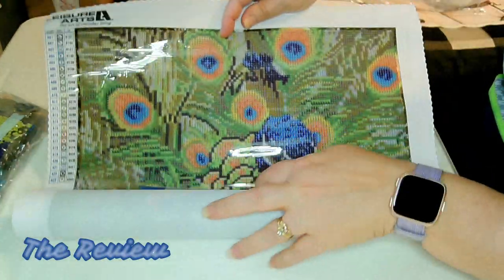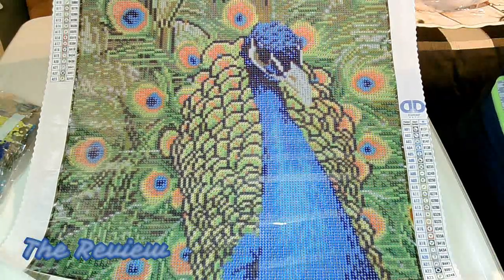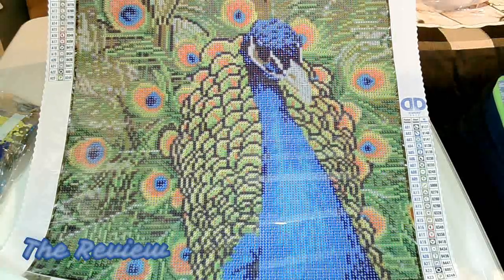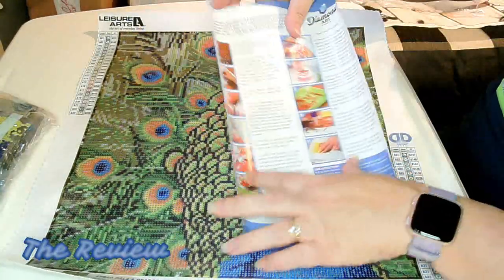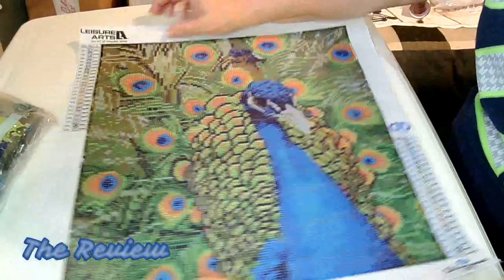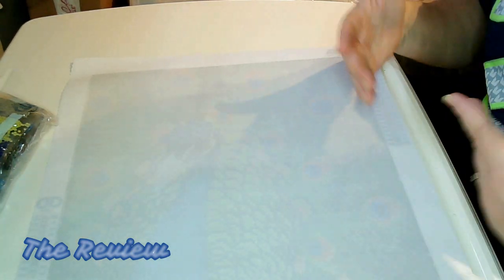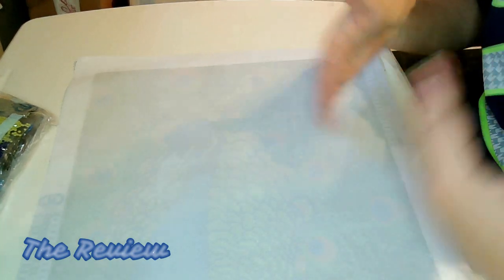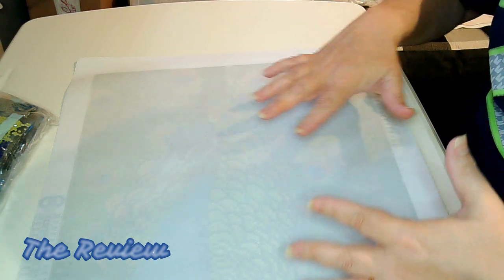So here is the Peacock. This is a 37 by 42, and that's the drill area. The whole fabric is 45 by 50. This is a full drill and it also came with the instructions. Really pretty — I can't wait to do this one. I always make a habit of taking a look at the back of the canvas regardless of the company you're purchasing from. Just make that a habit.